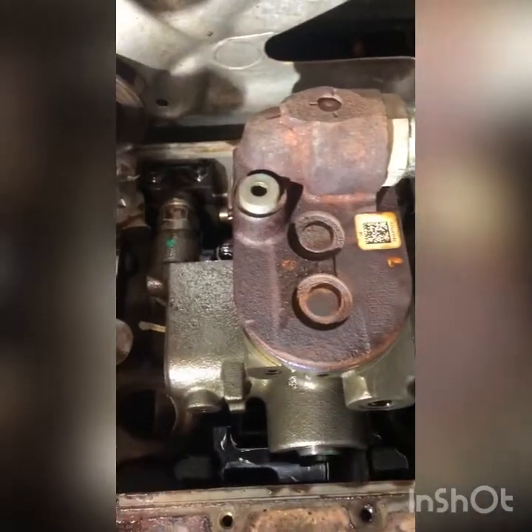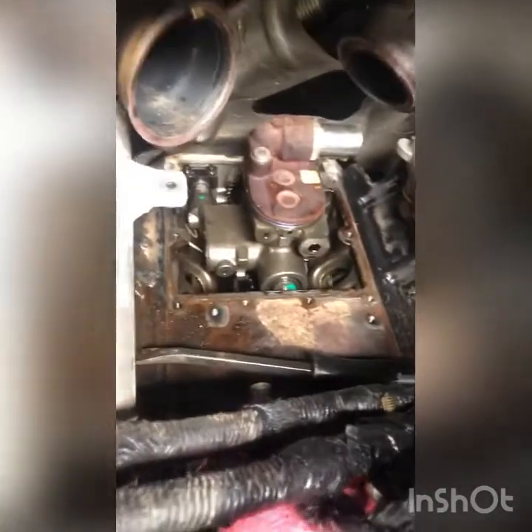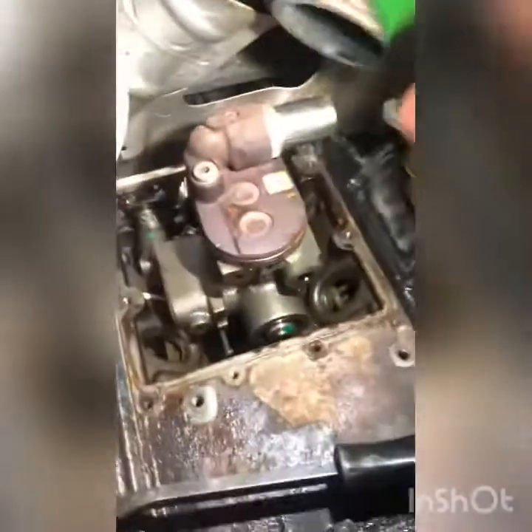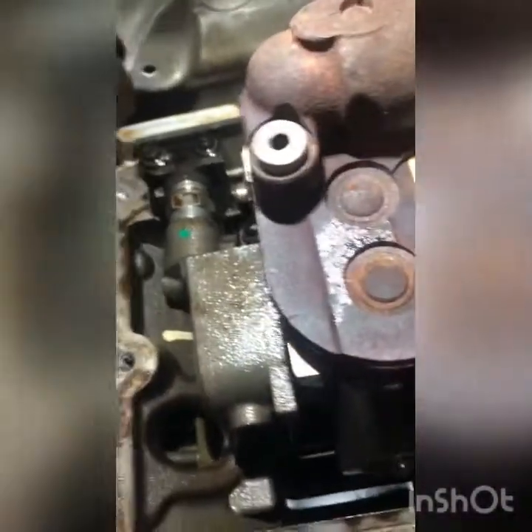With the thing all assembled and the airline hooked up, you put air to the system and turn it on. You can hear air leaking. When this thing is all assembled you can hear air leaking, but you don't know where it's coming from. 90% of the time it's back here on the high pressure pump fitting.